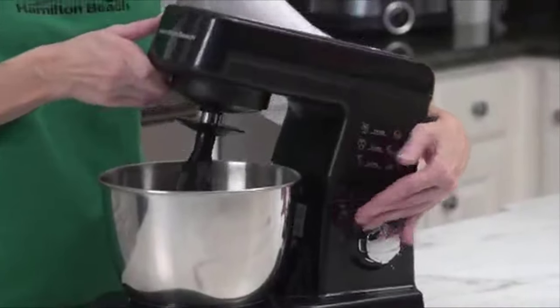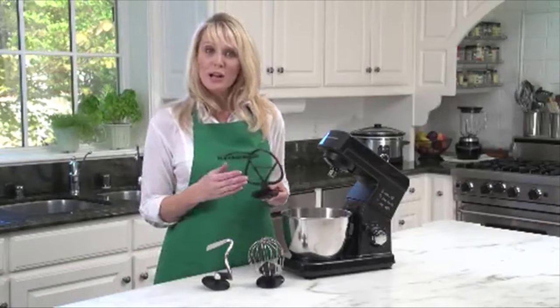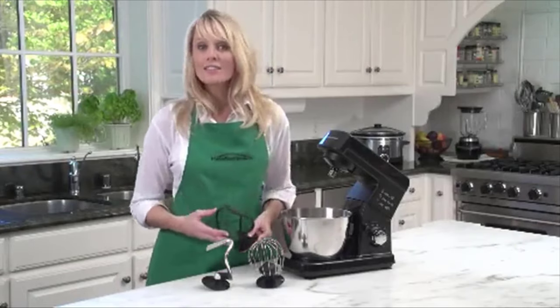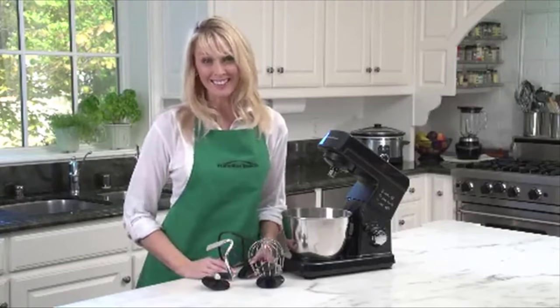The head tilts up out of the way so you can easily add ingredients into the three-and-a-half-quart stainless mixing bowl. Accessories include a flat beater, a whisk, and a dough hook. The stand has non-slip feet to keep everything put while it's mixing. Now that's good thinking.